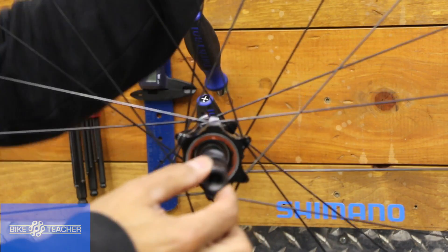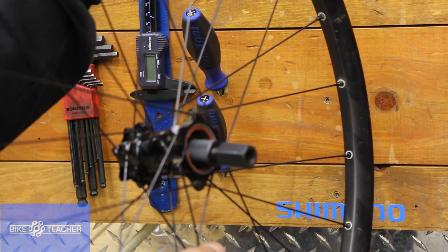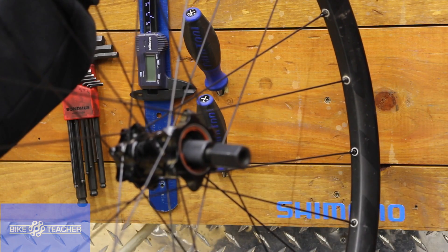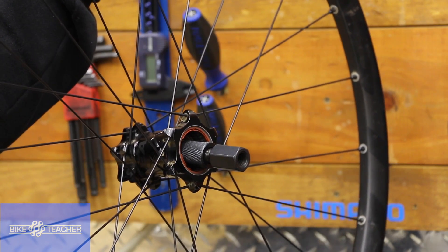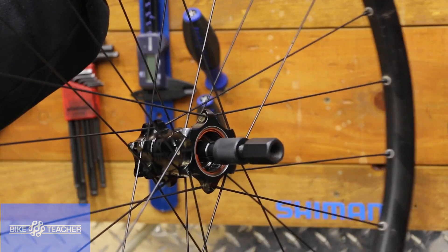We got it in there. Now once it's in there, we want to make sure that we're not too deep — like that would be bad. If we took a quick, swift run at it, it would just probably pull out because of all that momentum. We want it to come back and catch just the edge, just like we saw in that little diagram they showed us.